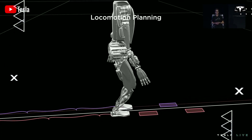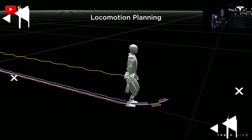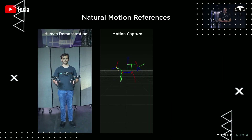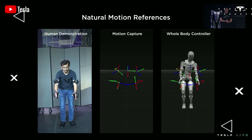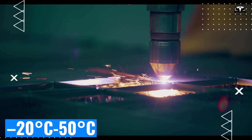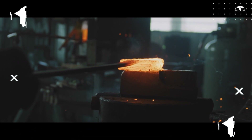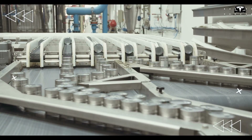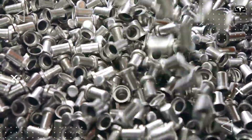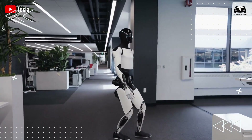The second material is the 6Al-4V titanium alloy, chosen for joints and high-stress concentration parts such as the wrists, ankles, and hips, with a tensile strength of 950 megapascals and exceptional corrosion resistance. Titanium maintains its high strength at temperatures from negative 20 degrees Celsius to 50 degrees Celsius, which is particularly important for outdoor robot operations. Although the cost and machining difficulty of titanium are five times higher than aluminum, for critical components it ensures that heavy impacts of 50 G will not cause permanent deformation, keeping failure rates below 0.5%.